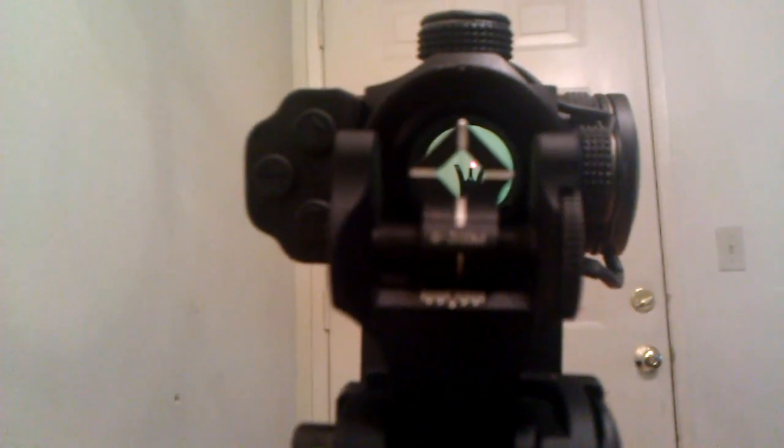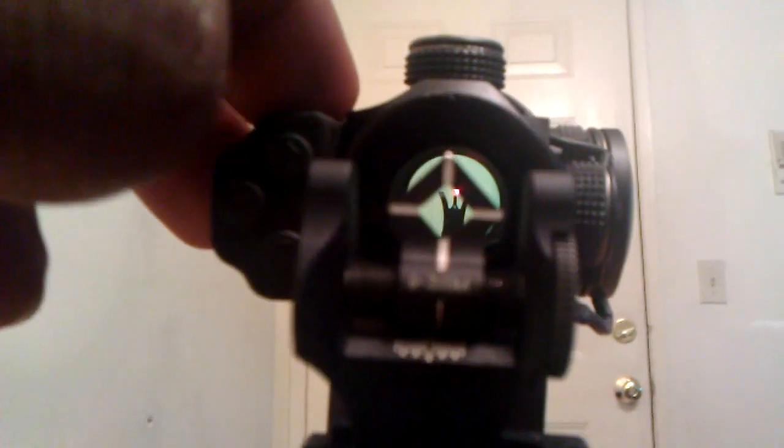I also decided to go ahead and go with the Troy Industries Folding Front and Rear Dioptic Battle Sights, which co-witness very well with the red dot, as you can see right there.